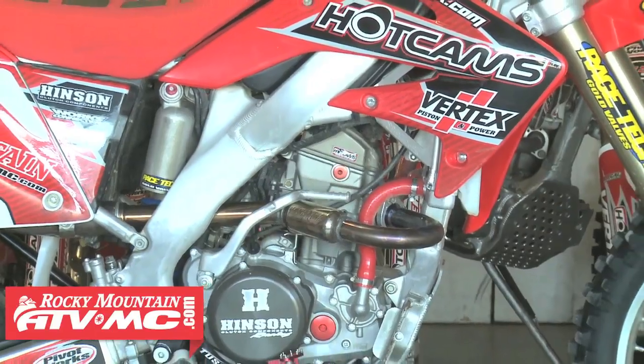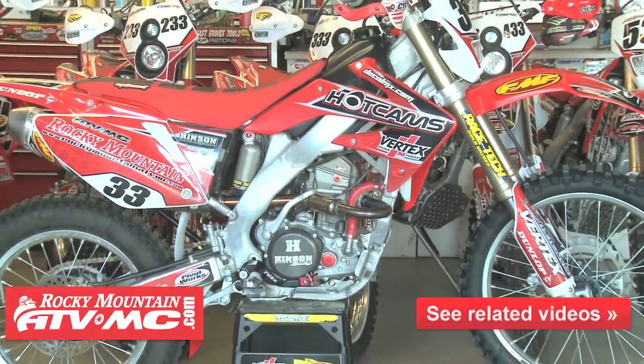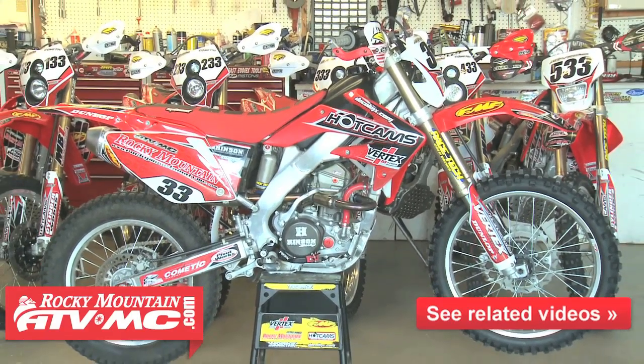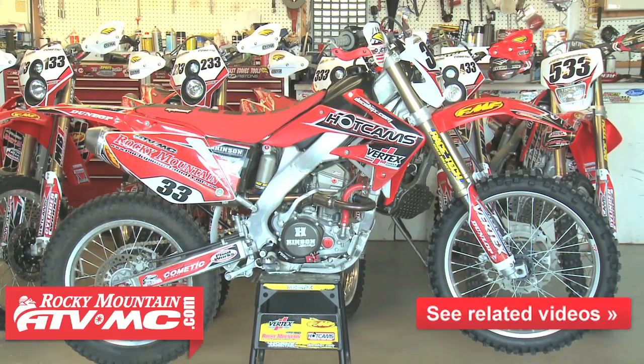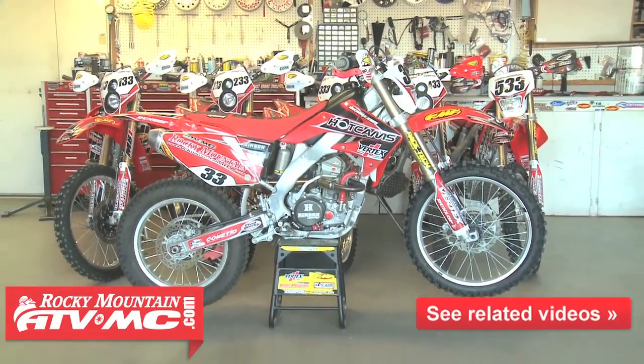For the carb jetting and opening up the airbox, you can see the video link below — that video shows you how to open up the airbox properly on these bikes. That really helps a lot for these 250Xs. Even if you don't do any of the other mods, if you open up the airbox and do the jetting, it'll help your 250X out tremendously.